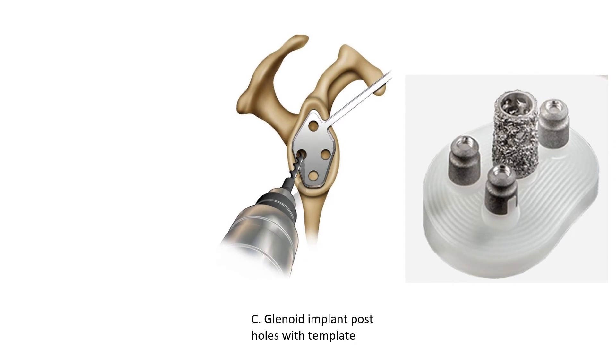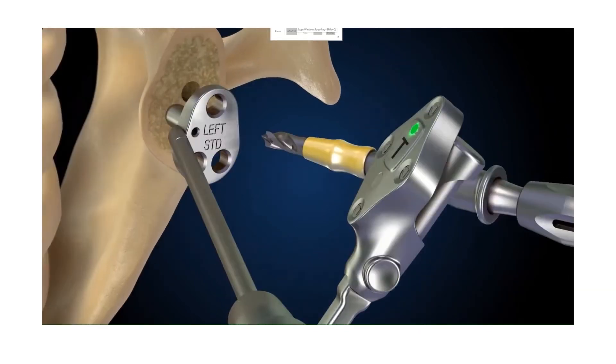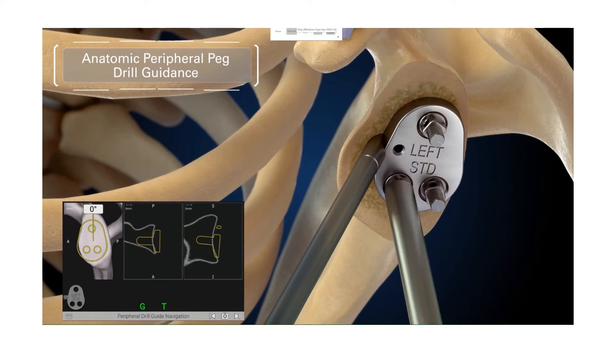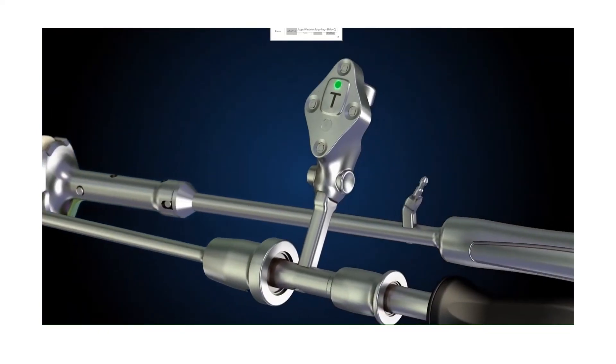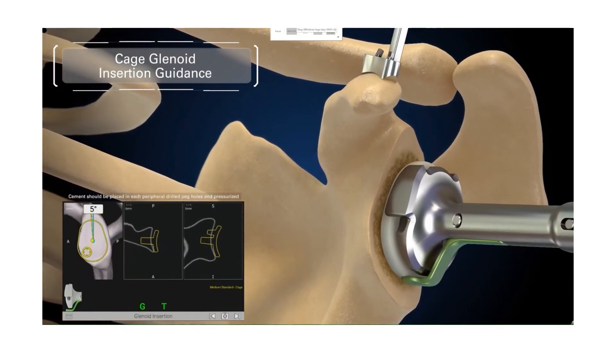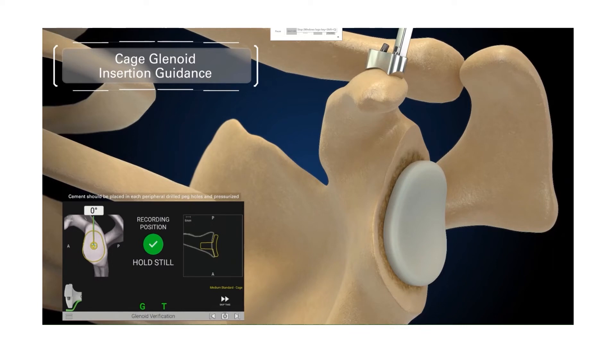We've smoothened off the glenoid, or the socket. In the anatomic replacement, we then have to create the posts to accommodate the glenoid component. Once the glenoid is prepared, we can then insert the definitive component. In this system, this is cemented in using what we call bone cement. This animation shows how we prepare the glenoid for an anatomic replacement — we create holes to accommodate the posts of the implant. This is done under navigation, and then we swap the tracker onto the instrument which inserts the anatomic definitive component. As you can see, this is done under navigation. The component is cemented into position, and that's the glenoid completed for an anatomic replacement.